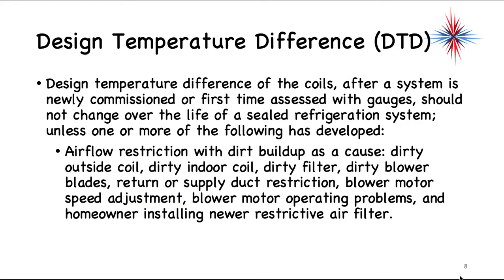The design temperature difference of the coils after a system is newly commissioned — or first assessed with gauges — should not change over the life of a sealed refrigeration system unless one of the following has developed. The primary thing we see is an airflow restriction with dirt buildup as a cause: dirty outside coil, dirty indoor coil, dirty filter, dirty blower blades, return or supply duct restrictions, blower motor speed adjustments, blower motor operating problems, and the homeowner installing restrictive filters such as the 3M catch-everything or 99% efficient filters, which do cause problems.